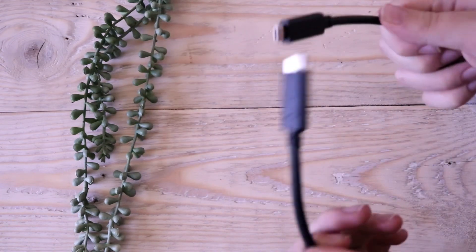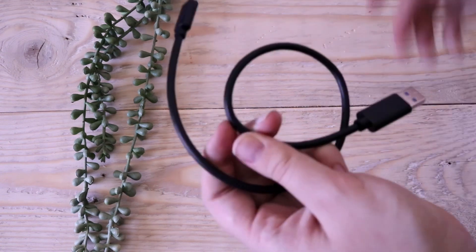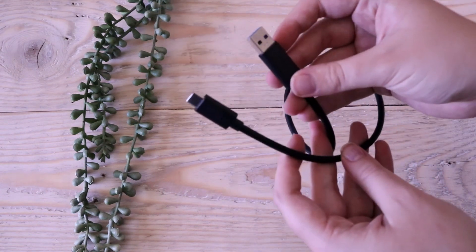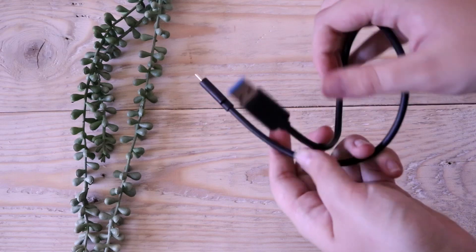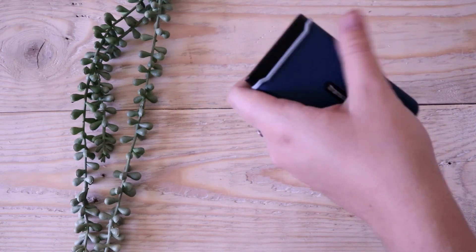In the box we have two cables. The one is USB-C to USB-C — this is probably the one I'm going to be using most with my iPad. They also have a USB-C to regular USB, which I think is very convenient and nice if you have to use it in a different device.